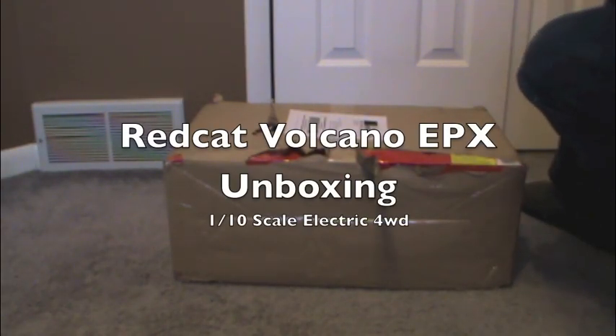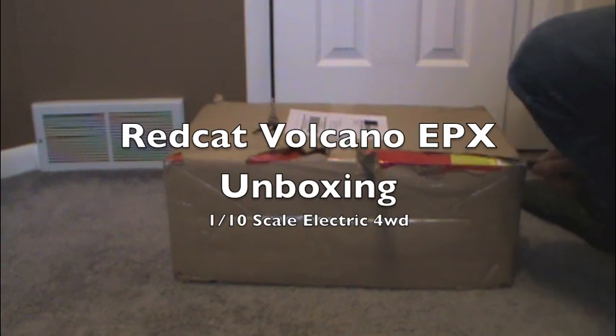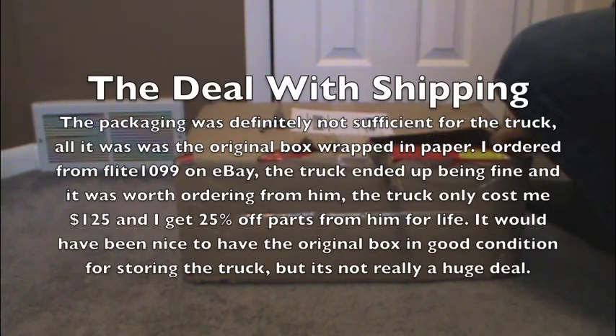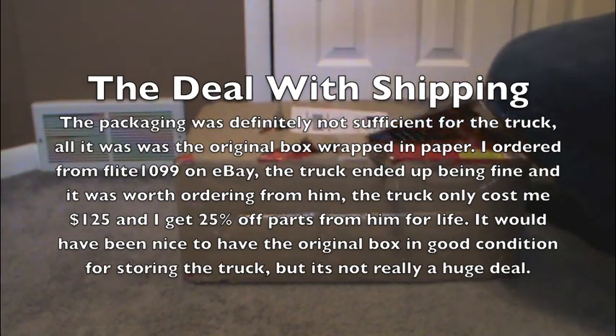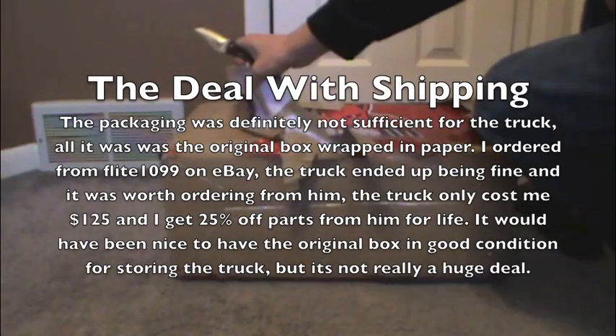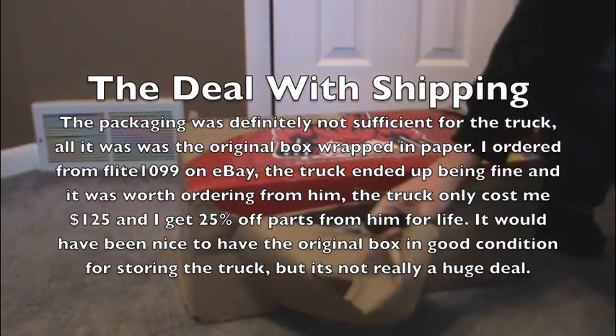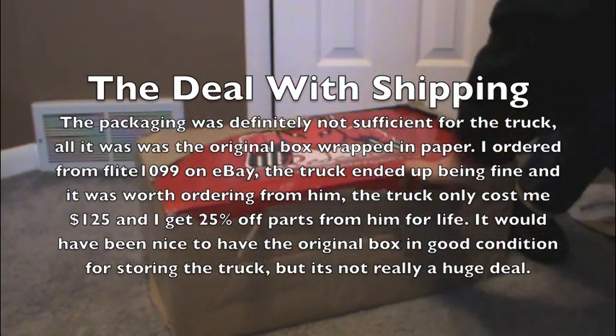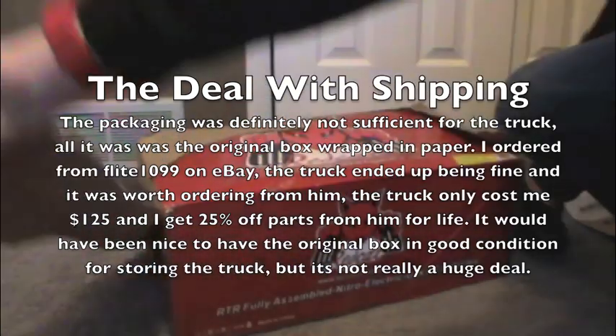Red Cat Racing Volcano EPX unboxing. The box got pretty roughed up in the mail — oh well. It's a pretty box with the Redcatracing.com branding on it.